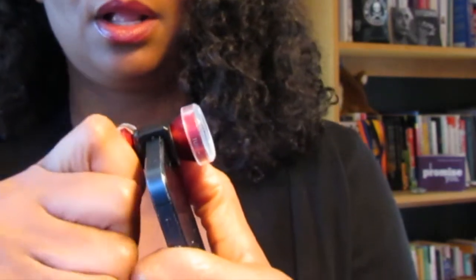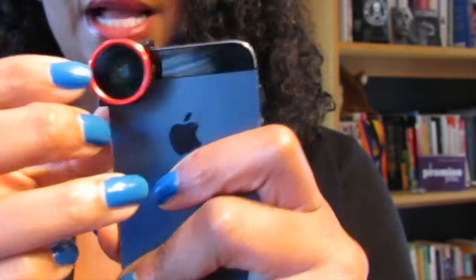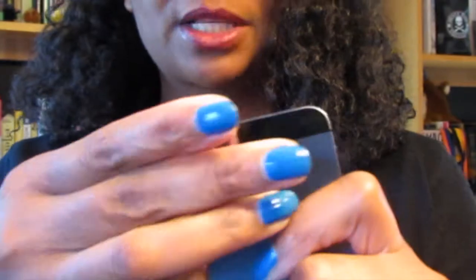Now it's not going to fit over your case, so make sure you take the case off — but they do have a case you can purchase. It also comes with a cute little bag. This is just a great way to use the tools you have with your smartphone or device to create great video, and to have a mic so your audio sounds great too.